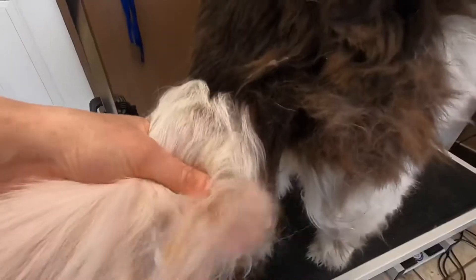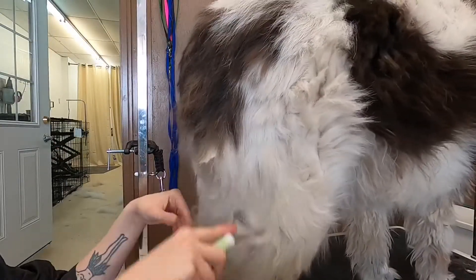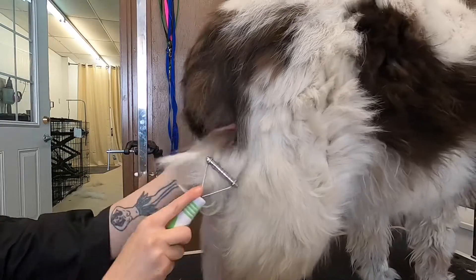I'm gonna have to break up all of this impacted fur before we get her wet, to make sure that I don't have to shave any of it. Anything that's really solid I do have to shave out, but I want to save as much of her coat as we can.